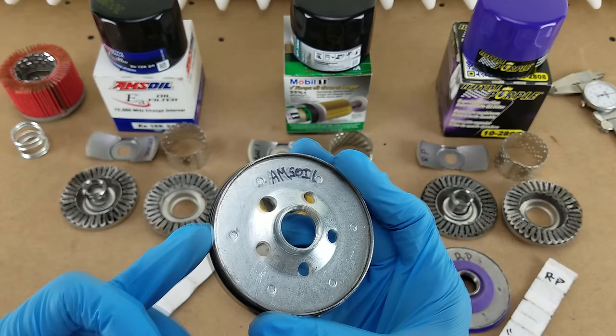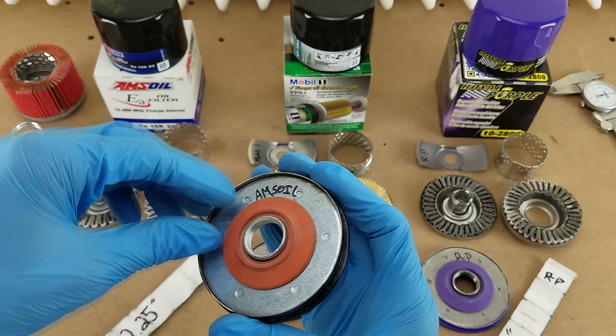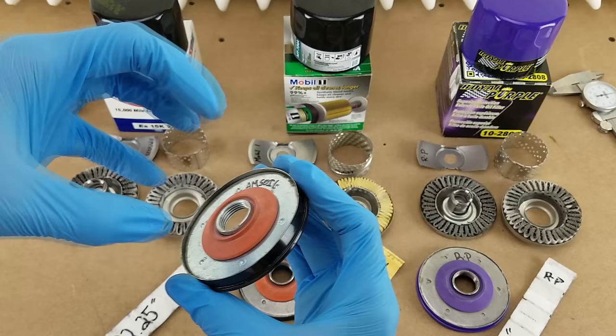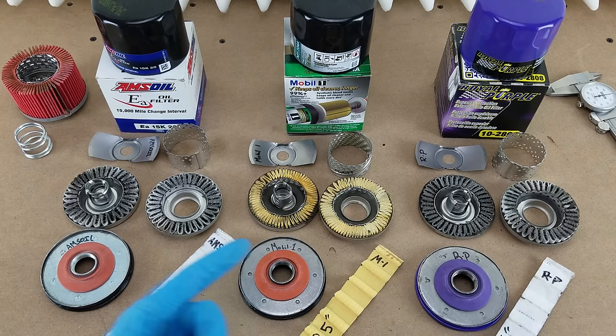Here is the inside of the tapping plate, and what sits on top of it is the anti-drainback valve we saw earlier from the other side. This is just a molded piece of silicone that's basically a check valve. When your engine is running, oil flows up and in through the holes around the outside, flowing past this lip. When you shut your engine off, it seals closed to keep the dirty oil in your filter from draining out, but it also keeps oil in your filter to prevent dry starting. All three of these are silicone — they're pretty much the same other than color.